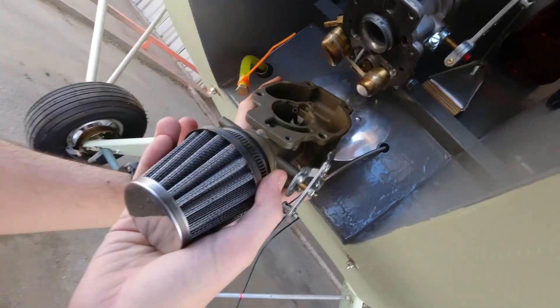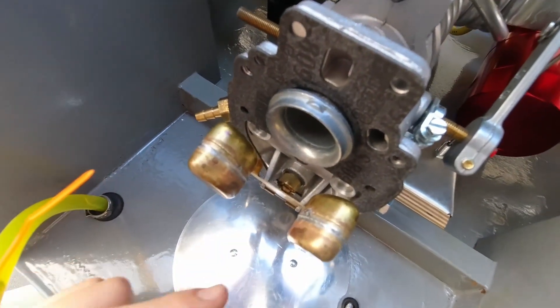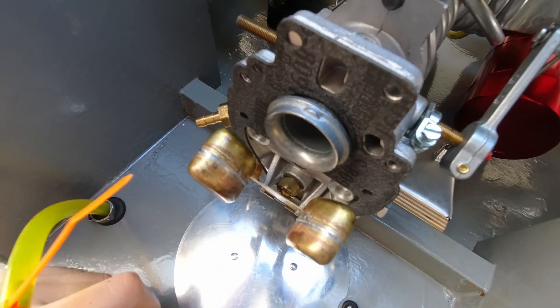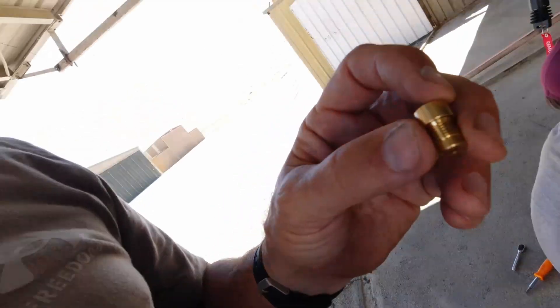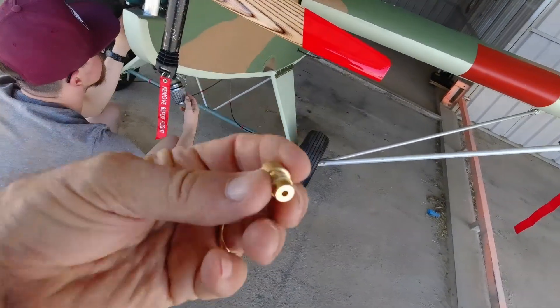Parker is getting the carburetor put back together. The float seat sits right underneath the back of the float — you can see it pushes that little pin inside up and down. The one we took out has a larger hole for a gravity-feed system. Since we're using a pump, the one we're putting in has a smaller diameter hole. Once the carb is back together, we'll be ready to put fuel in the carb.